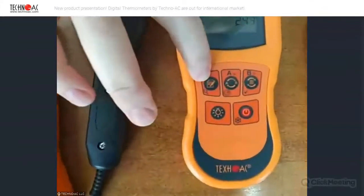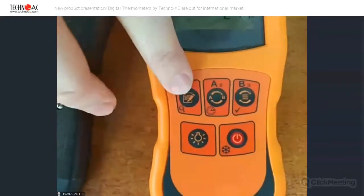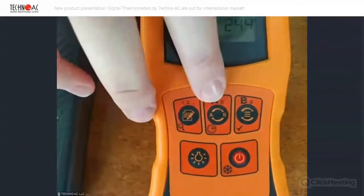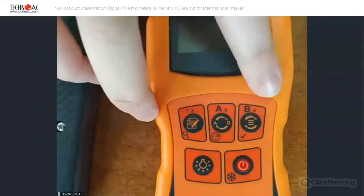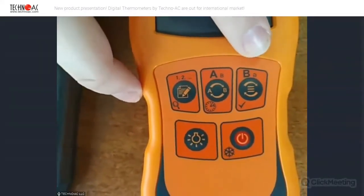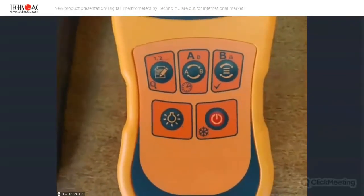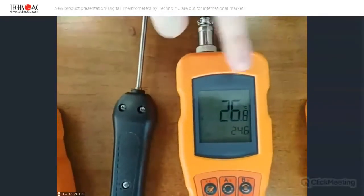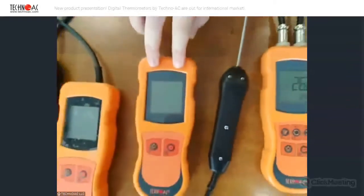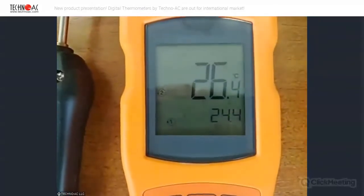This button is the mode where we can save our data — we measured something and we can save it. The next button is for changing channels, so we have two channels and we can switch between them to watch measurements. The next button changes the measurement mode, so we can see the maximum temperature, the minimum temperature, the average temperature, and the dew point. So it's very useful and this device is professional. It also has a higher resolution on the display, so the measurements are very accurate. For example, this device has a resolution of one degree, so we see a whole number on screen, but this one has smaller decimal digits.